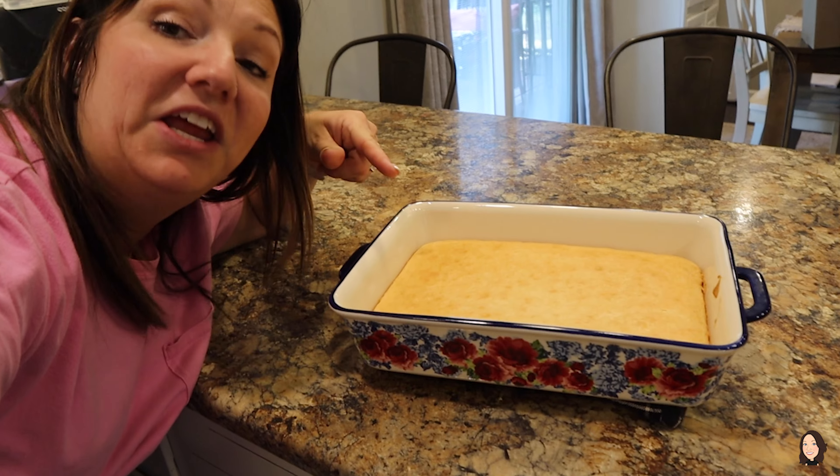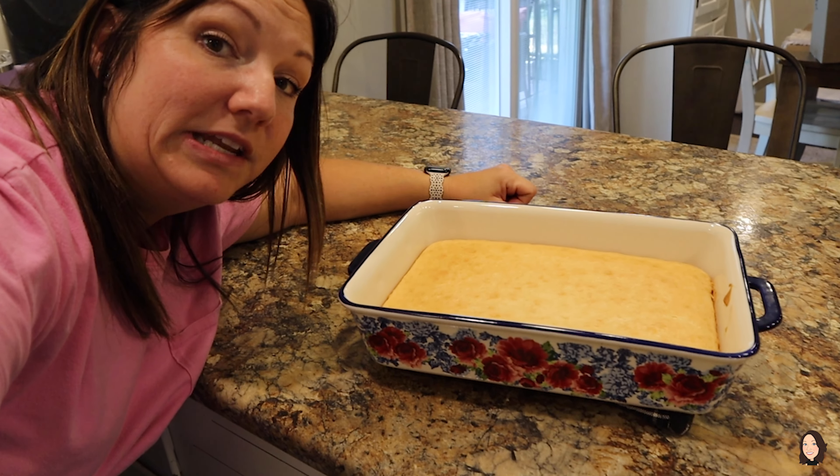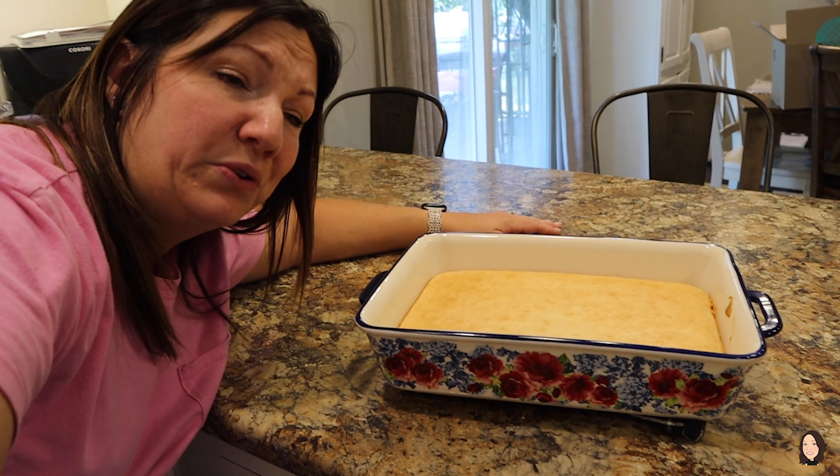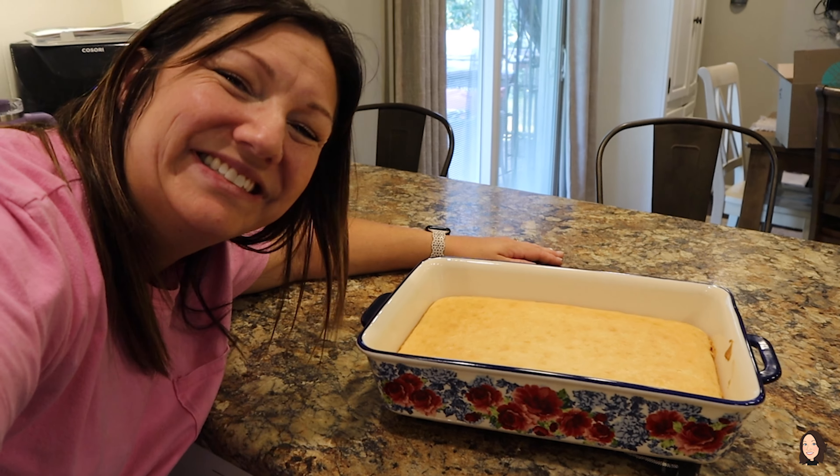We just pulled our cake out of the oven — it is piping hot — and we're gonna let it sit on the countertop and cool. You could put it in your refrigerator if you want to, but we're just gonna let it sit on the countertop and cool for a little bit. We'll be back.